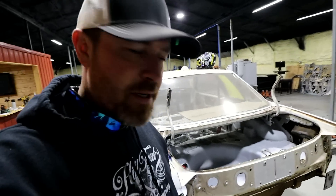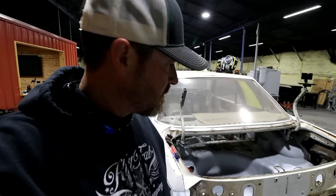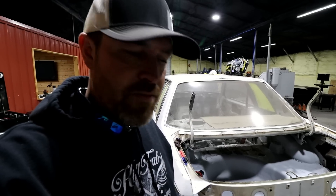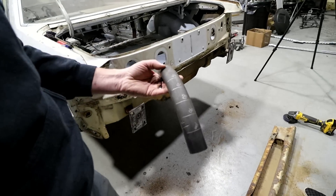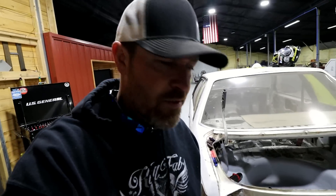Ty says he wants to weld on this thing, so that's what we're going to do. We just have to figure out the depth to get really close to the bumper. This thing may end up with a parachute mount at some point so we need to account for that. Now we just have to figure out how much bend we need. I'm going to use my little jig here — should help us out.